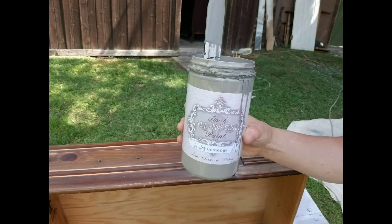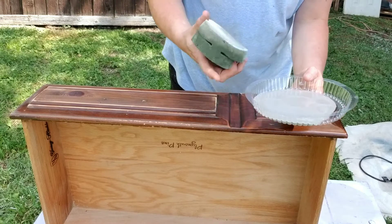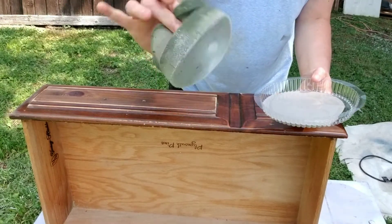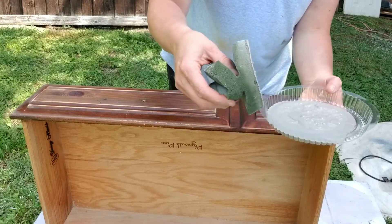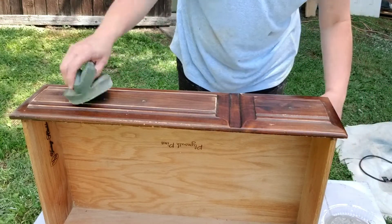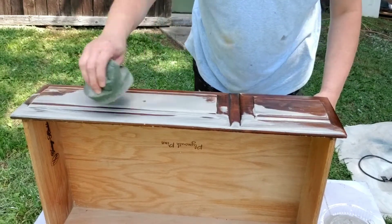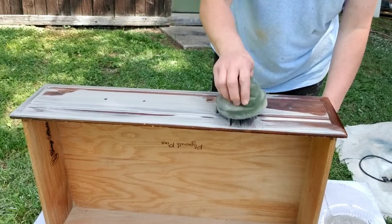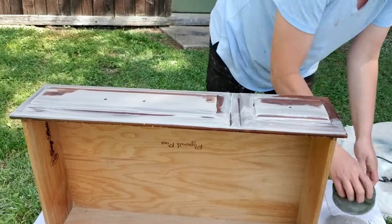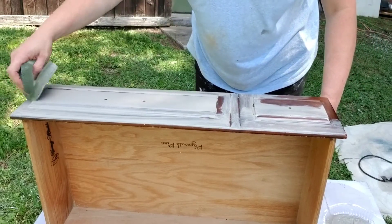I love Heirloom Traditions paint in Stonehenge. I'm going to be using the foam applicator sponges from Heirloom Traditions paint company. Simply dab into my paint pan and just get the paint onto the piece. No need to be precise, no need to be picky — just get it on there. You don't need to work it in, just get it on.